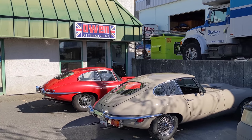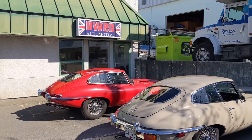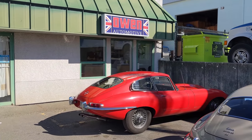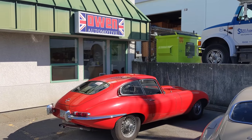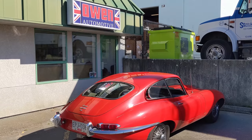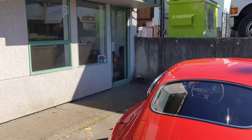Starting outside today, got two gorgeous E-Types out front of the shop. Series 2 coupe and my own 1967 with the junk E-Type motor — still running strong, glad to report no issues. Just got it out of storage and what a great cruiser this is to and from the shop every day. Let's get inside and do some work.